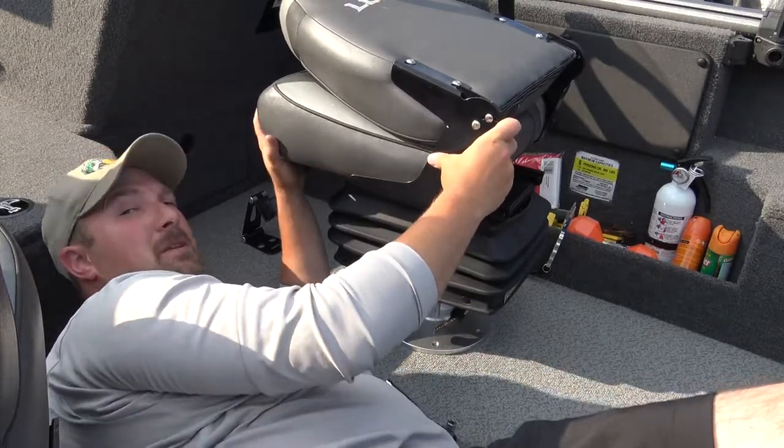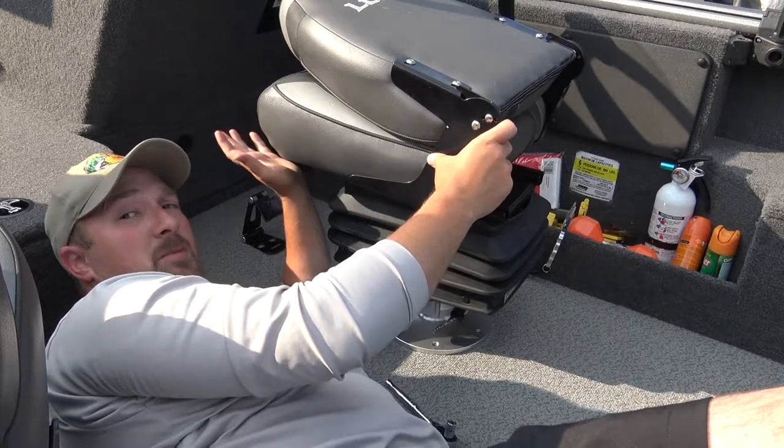The Smooth Moves ultra seat suspension is installed. This is another one that should take roughly around 15 to 20 minutes max to install in your boat. So there it is — quick and easy install on both styles of Smooth Moves seat suspensions. Hopefully that video helps you out and you're able to do this real easily and quickly on your own.